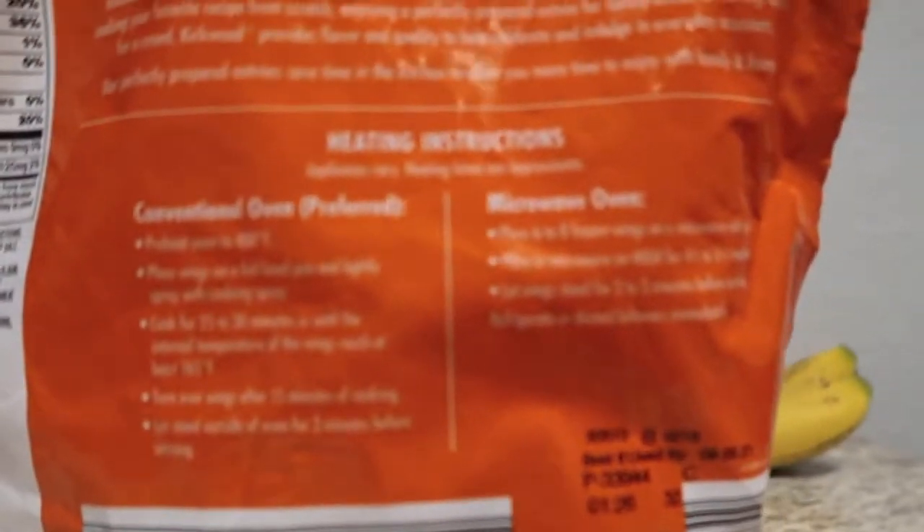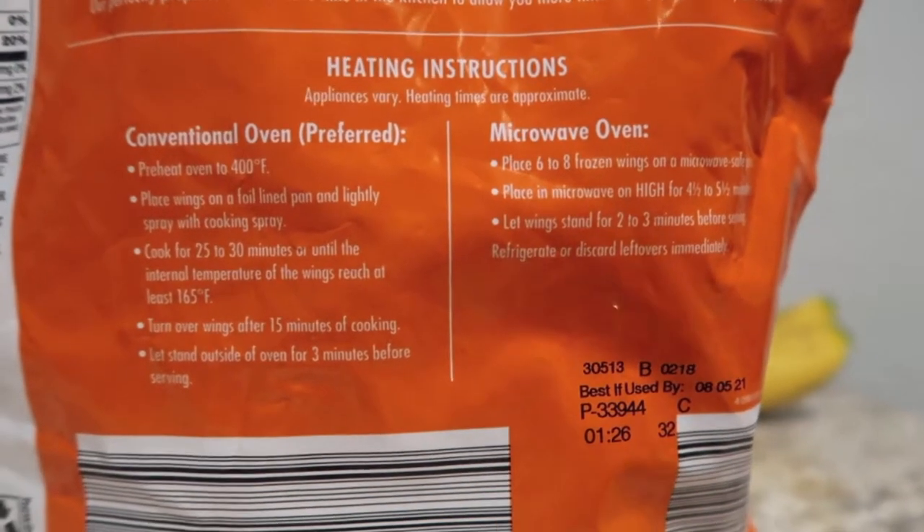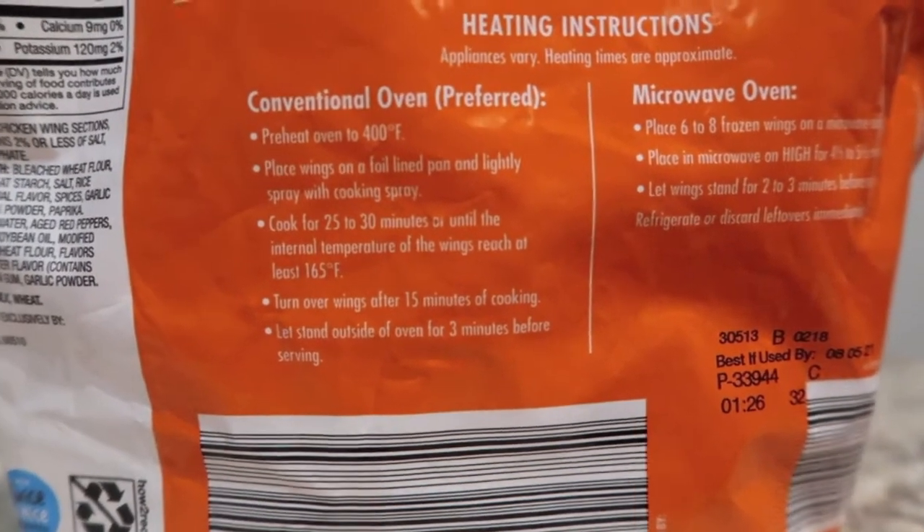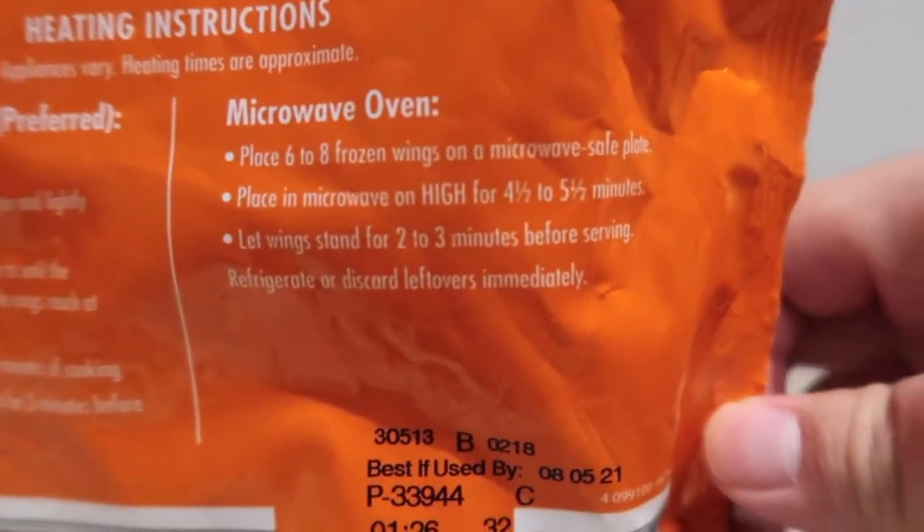Here we go. If you take a look, it's the Kirkwood fully cooked buffalo style chicken wings. It gives you two different sets of cooking instructions — the preferred method is the conventional oven, and then there's the microwave option.